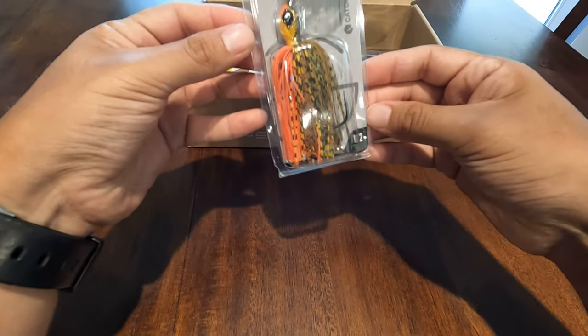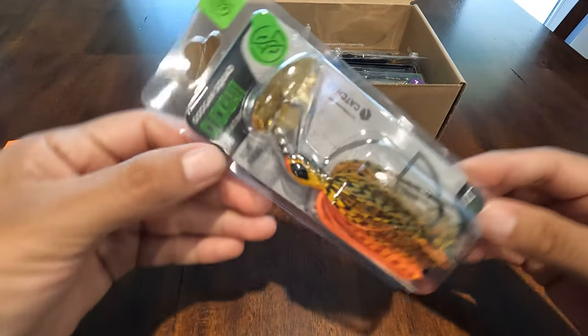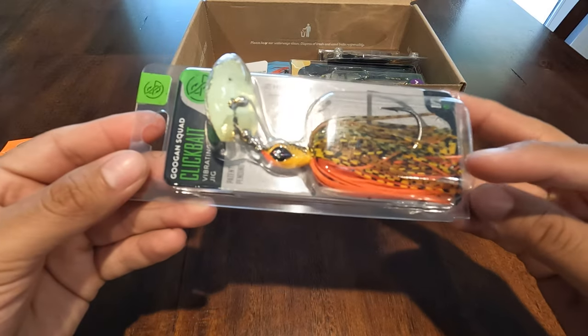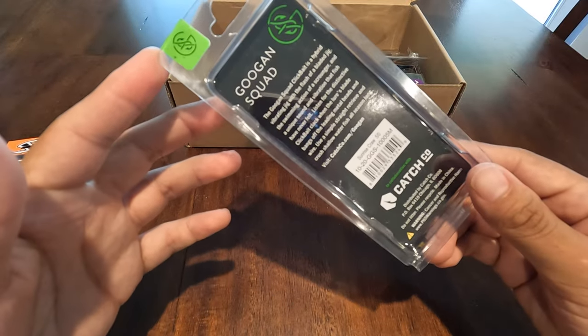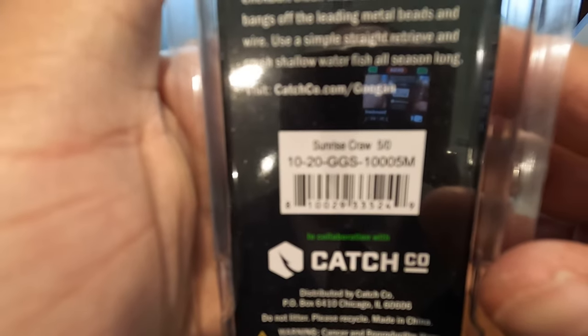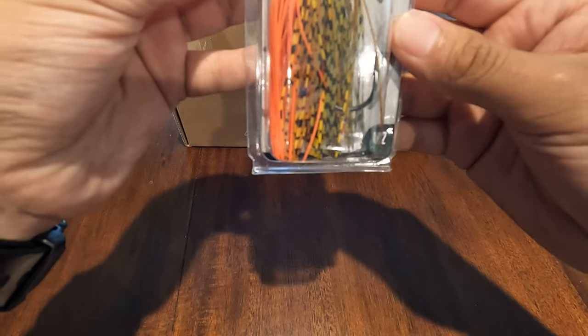Next we have a Guggen Squad Clickbait. I've never actually fished this exact Guggen Squad bait — pretty excited to try it. I do like this color; I believe I have this color in a spinnerbait. It's called Sunrise Crawl. It's a 5/0 hook and this is a half-ounce chatterbait.